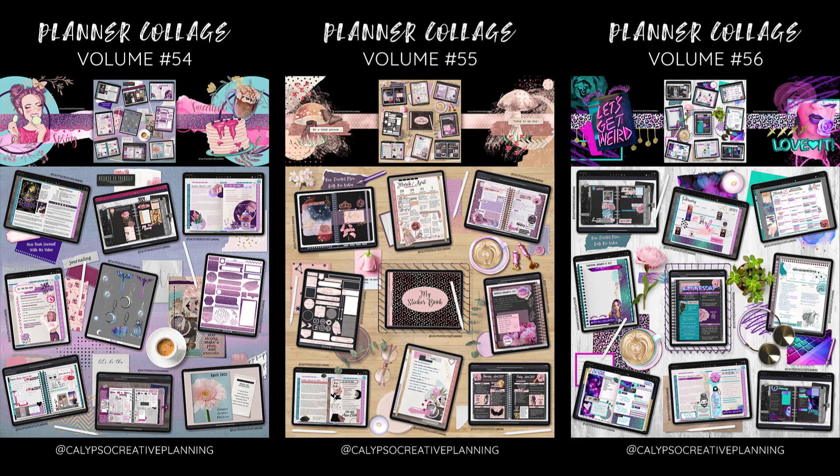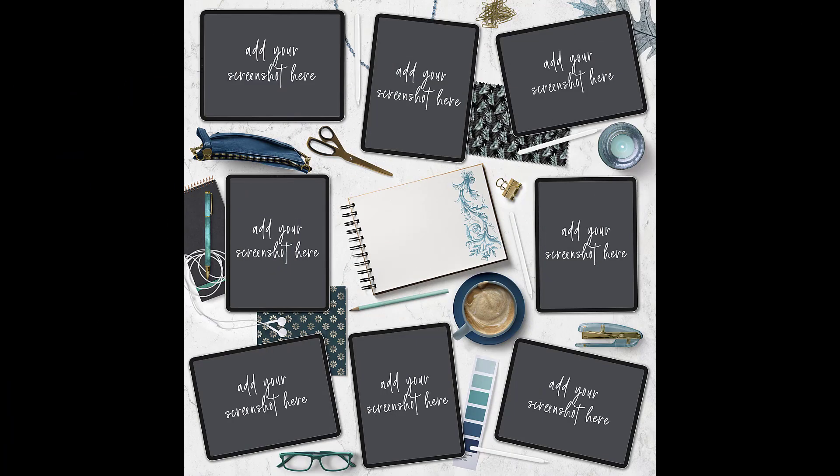I'm so excited to share this brand new mock-up with you guys. If you've been following me on social media, you've seen my planner collage series and got a little taste of that in the intro. Here are some examples of some of my recent ones. Now I've got this mock-up for you so that you can have this same sort of look for your own social media. Let's dig into what you actually get when you purchase this from my shop.